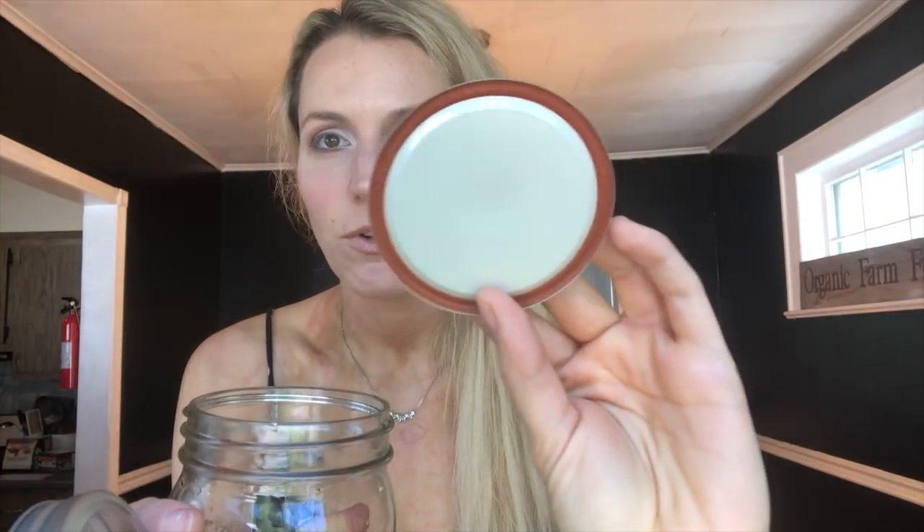A lot of people think people use mason jars just because they look good on Instagram, but there are several real reasons I like them. They're incredibly durable and versatile — I can use them as a drinking jar, for canning, and they last a really long time. You can throw them in the dishwasher easily. They're actually designed as canning jars, and they have a wonderful seal — when you screw the lid on, it does a very good job of almost vacuum-sealing the food inside, keeping things incredibly fresh.